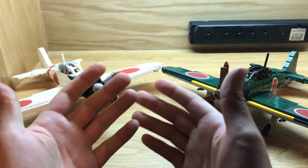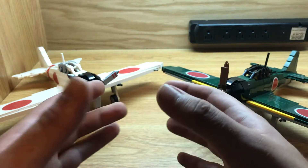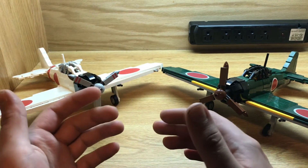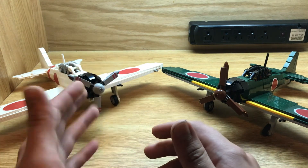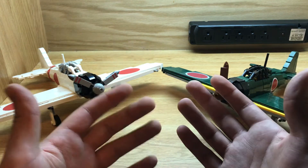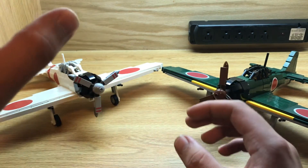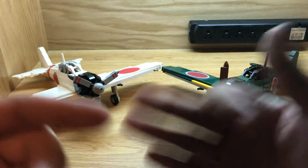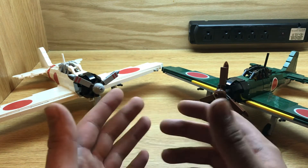The A6M has an interesting designation because the A stands for carrier aircraft — so any carrier aircraft starts with an A. Like the A5M that this replaced, it was a carrier-based aircraft. The A6M means it's the 6th model for carrier fighters, and the M stands for Mitsubishi. Similarly, the B5N Kate is made by Nakajima, and anything ending in A is Aichi — so if you're looking at a designation and wondering who made it, M is Mitsubishi, N is Nakajima, A is Aichi. Their designation system is actually very simple.